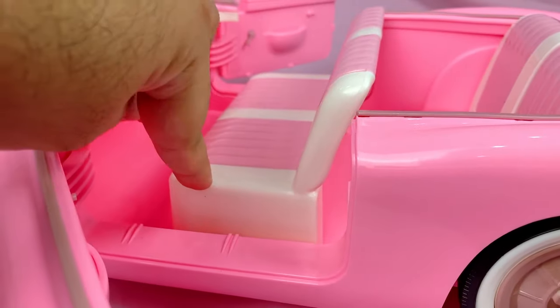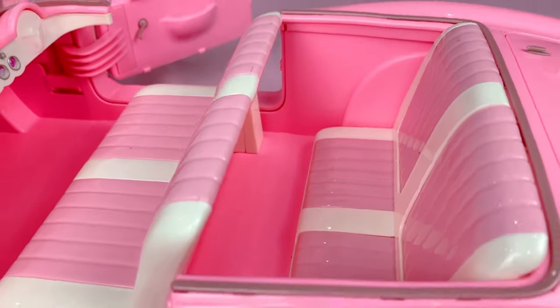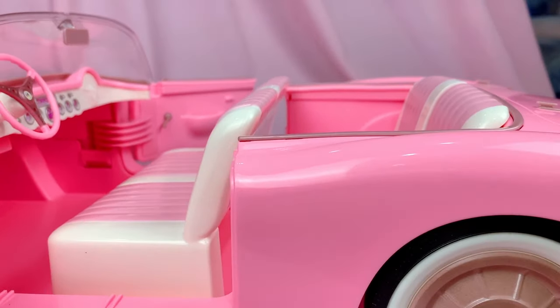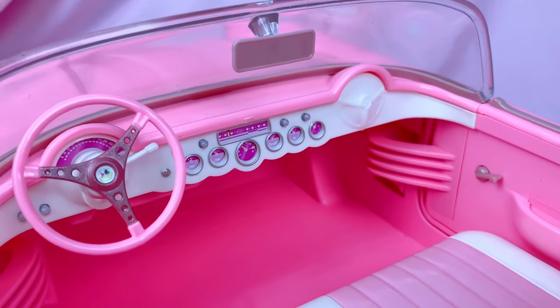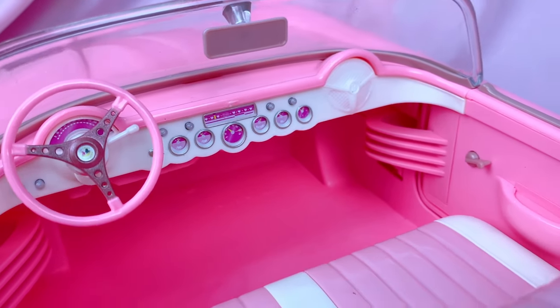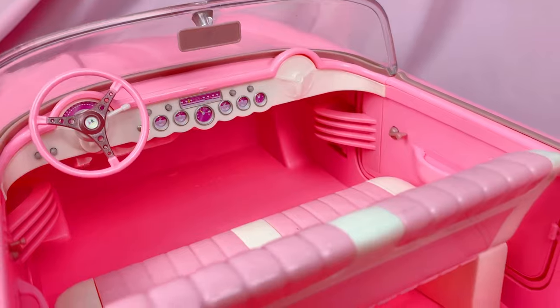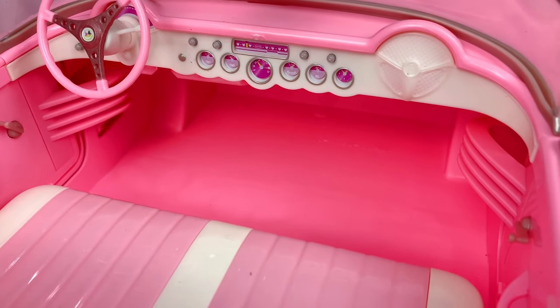The front seats are raised, but the back seats are on the floor — maybe it's designed that way to make dolls fit in there better. While we're in the car, here is also a closer look at the steering wheel and the control panel, which have details for the mileage, the radio, little knobs, and whatnot. There is also plenty of room under the hood for the doll's feet to go.